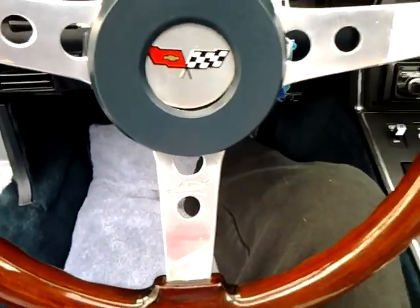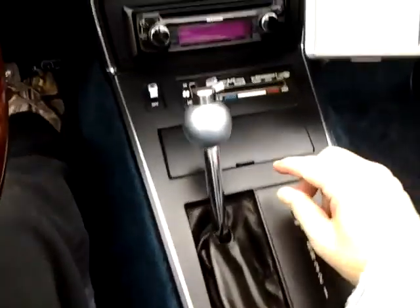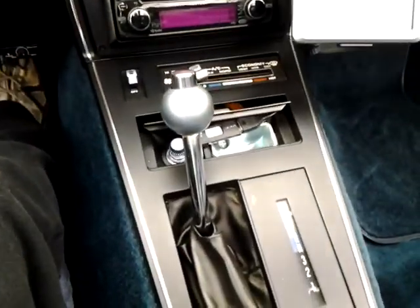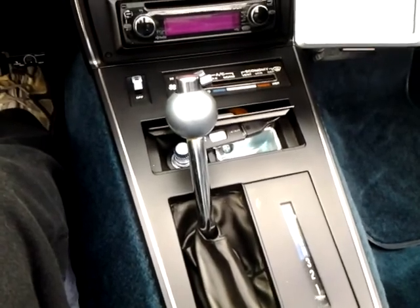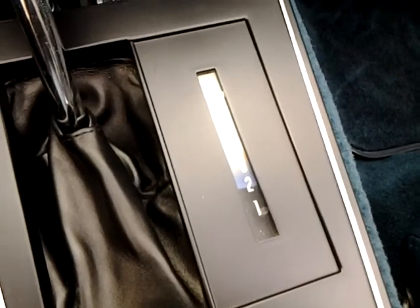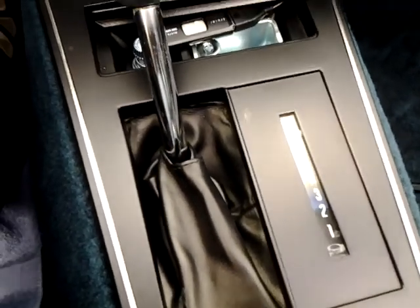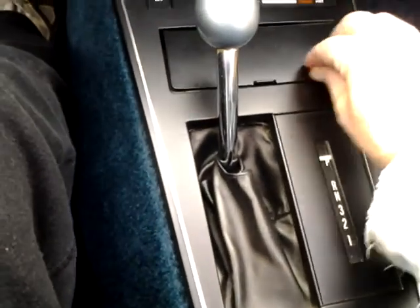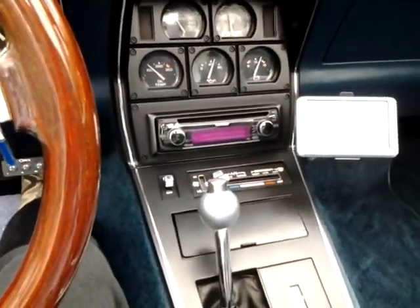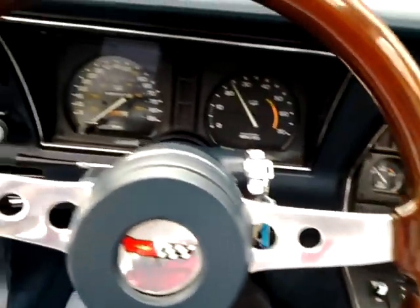Runs just fine. Like I said, also new — and I don't smoke — but new ashtray, new cigarette lighter. New lens there, and the shifter has a new boot. It's all new.